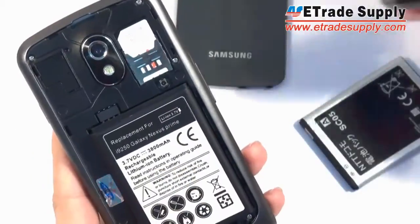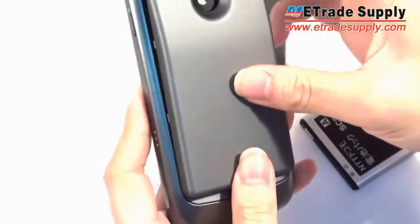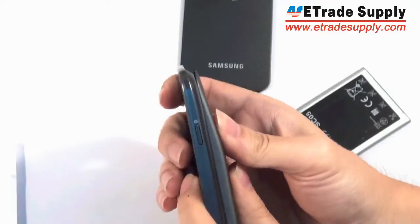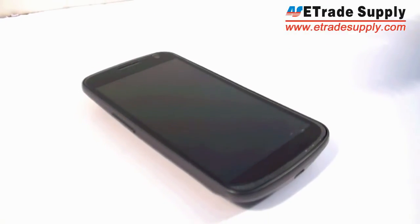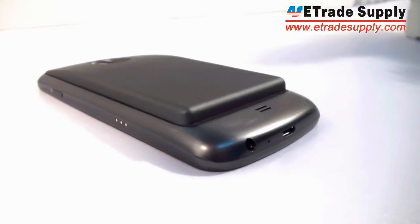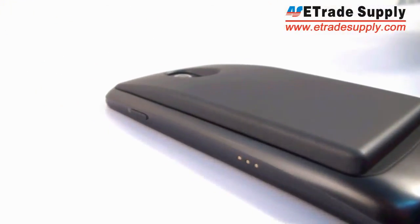Now let's put it in the phone. As you can see, it snaps in exactly the same as the small battery. Now we take the extra-large case and snap that in right on top. Once the case is reassembled, your Nexus looks just as good as ever — just a little bit thicker and a little bit heavier.